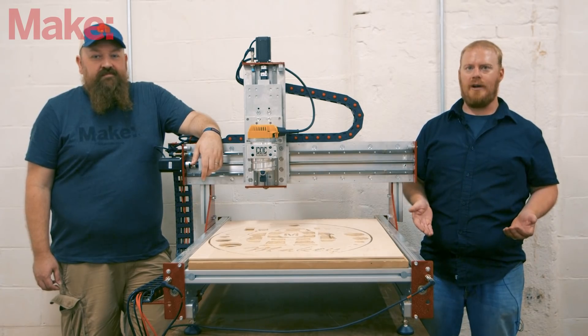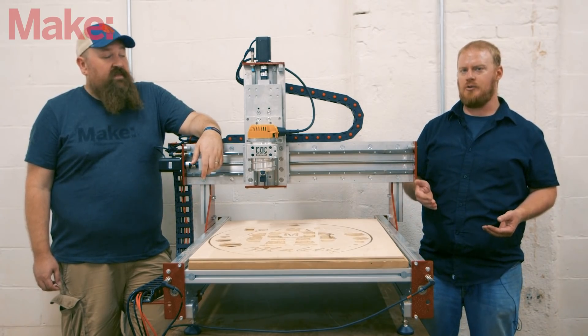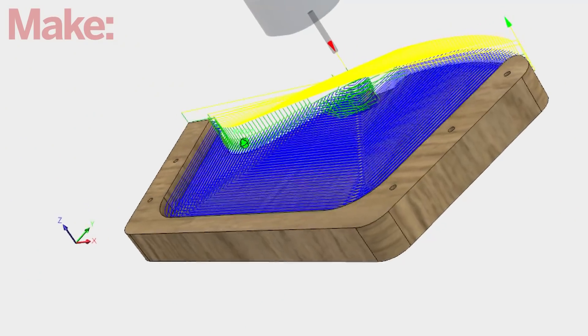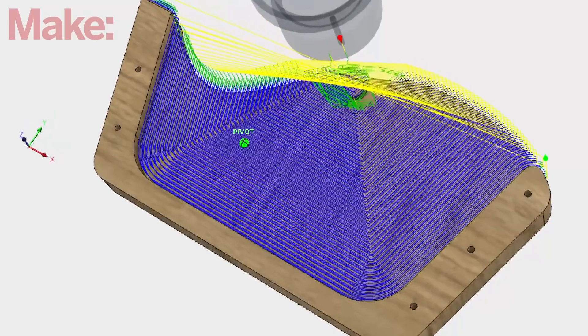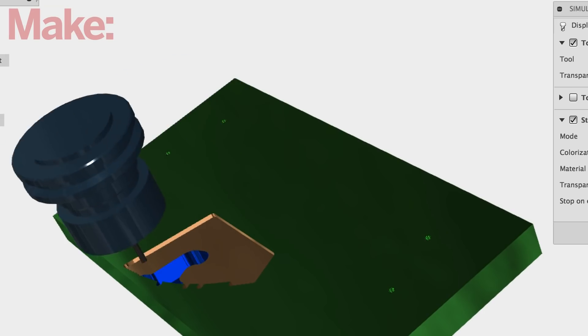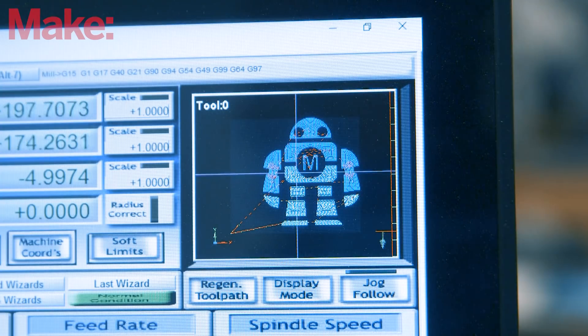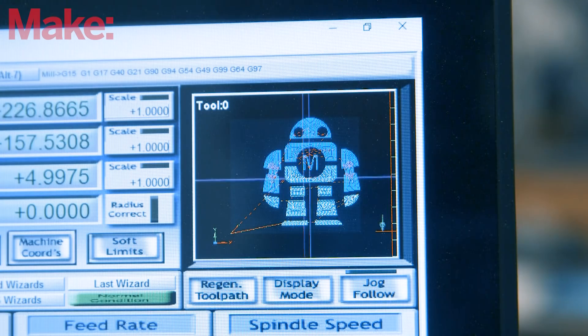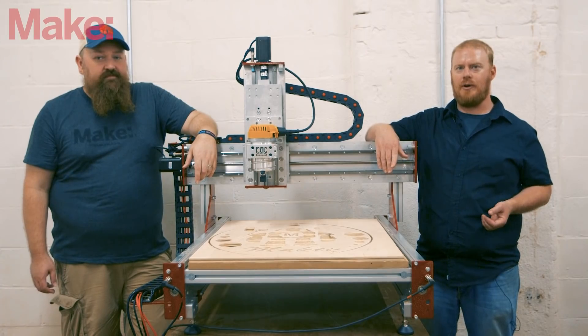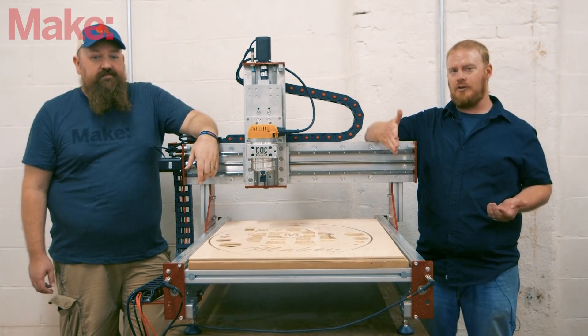Let's talk about software. This is a Mach 3 driven machine, and of course you can use whatever software you want for your design and tool path generation. They do recommend using Fusion 360 or V-Carve — both great ways to generate the actual G-code for the machine. Mach 3 is the G-code sender, and it has a little bit of a learning curve. It's a professional G-code sender, so there are a lot of options and buttons that can get a little confusing, but with a little patience you can get it down pretty quickly.